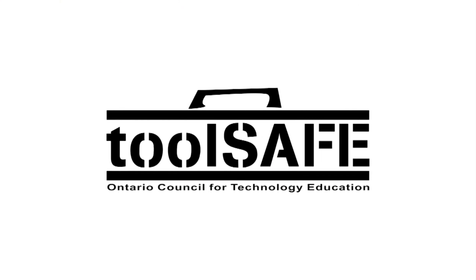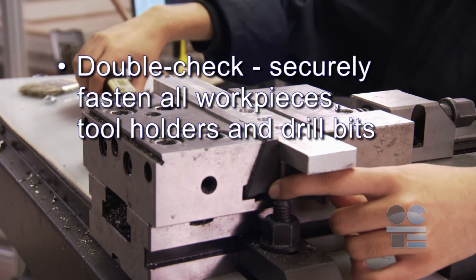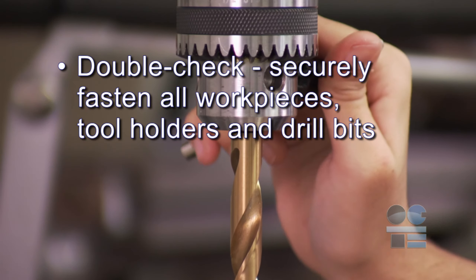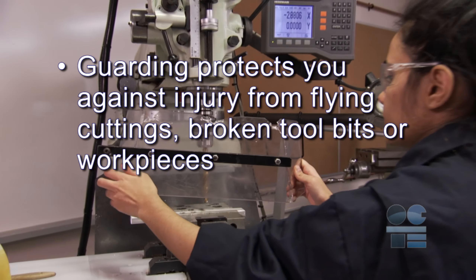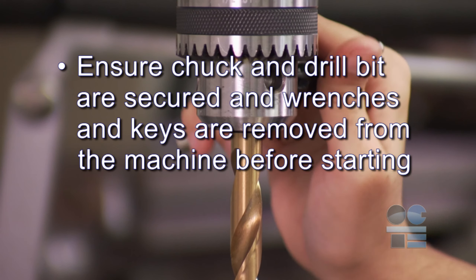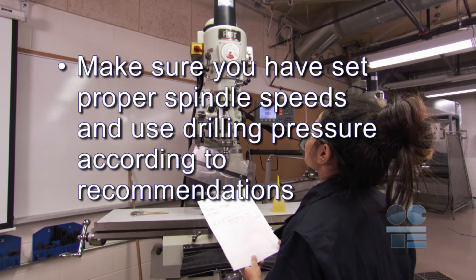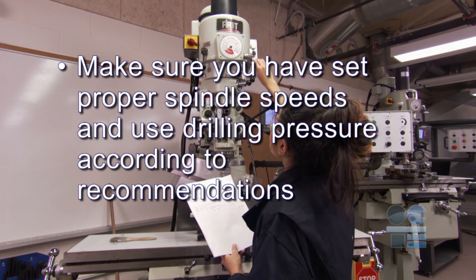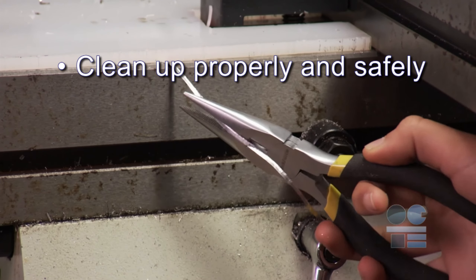Remember, don't take shortcuts. Let's review our tool safe guidelines. Double check: securely fasten all work pieces, tool holders, and drill bits. Guarding protects you against injury from flying cuttings, broken tool bits, or work pieces. Ensure chuck and drill bit are secured and wrenches and keys are removed from the machine before starting. Make sure you have set proper spindle speeds and use drilling pressure according to recommendations. Listen to your machine. Clean up properly and safely. And if you're not sure about anything for safety, ask your teacher for more direction. And always remember to be tool safe.